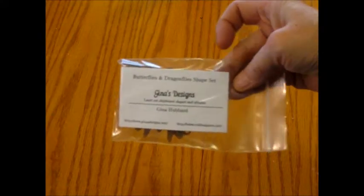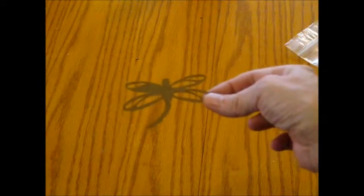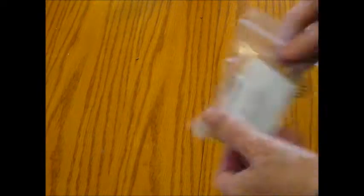This is a bag I got just for this. These are laser cut chipboard — butterflies and dragonflies. They're all really, really pretty. You can do so much with these laser cuts. This is how delicate and intricate they can be. Here is a butterfly, and there is a dragonfly. So that's one set.